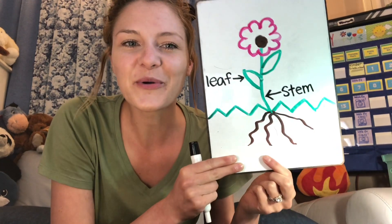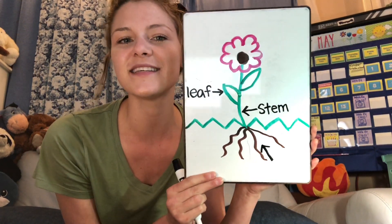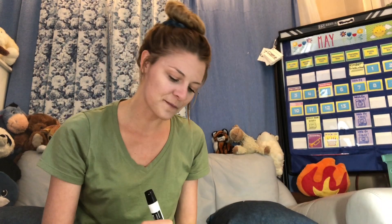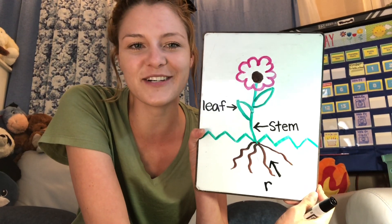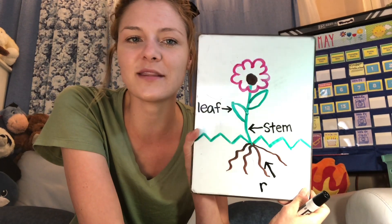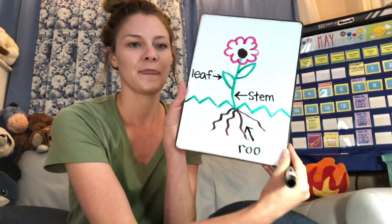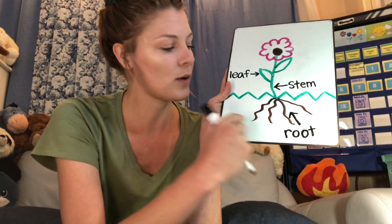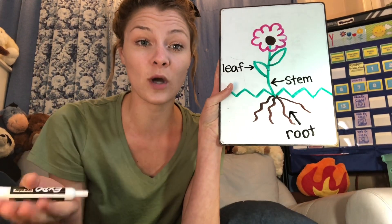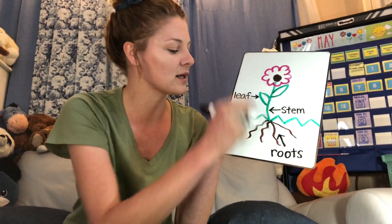Next, let's do the roots. I'm going to make my arrow pointing to the roots. What's the first sound? 'Rrr.' Then 'oooo' — who remembers what two letters say 'oooo'? It's two O's. Root — and then T. So 'root' would be one root, but we're talking about all of them. When there's more than one, we put an S at the end — roots. So we've got our stem, our leaf, our roots.